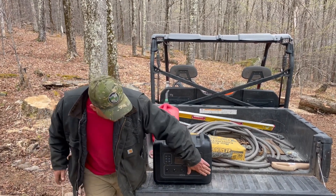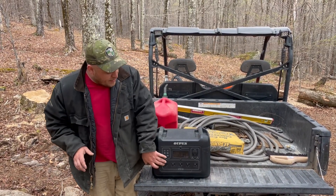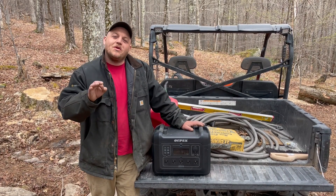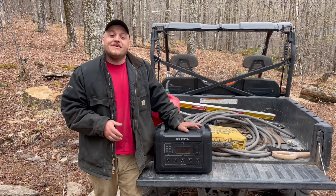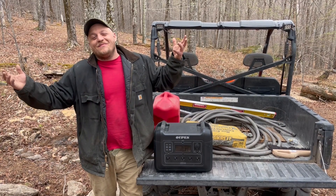If any of you are wondering — this Opus, even though it's an inexpensive system, the quality and frequency of the inverter means it does not buzz when you plug in amplifiers. For people who play music outdoors, this is actually a better system than some of the most expensive ones on the market. That's enough out of me today.